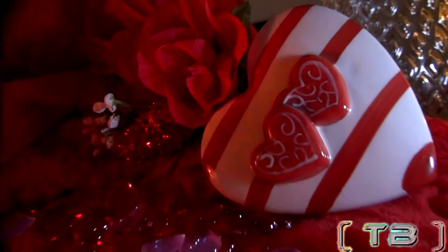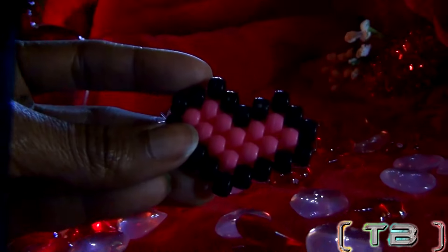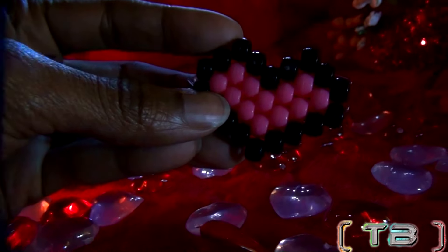It's never too late to spread the love. For those of you that like hearts and beads, here is a perfect tutorial just for you. This episode of Turbo Beads, we're making peyote stitch bead hearts, so feel free to subscribe and I hope you all enjoy this video.